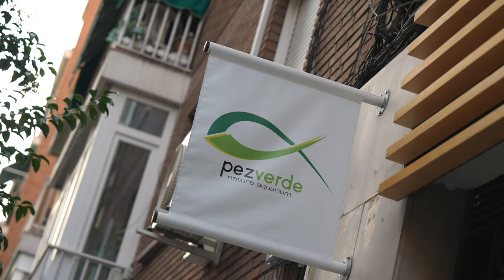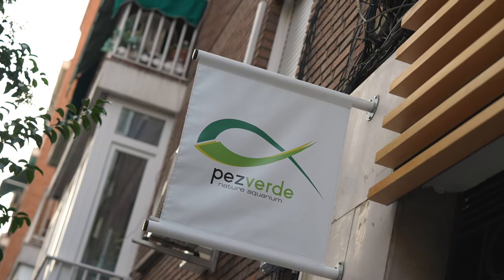Hello guys, this is Carlos from Pesverde. Nice to meet you all in Germany. I'm going to show you the different styles we have here in our shop.